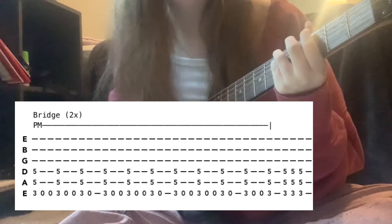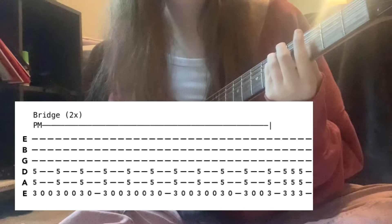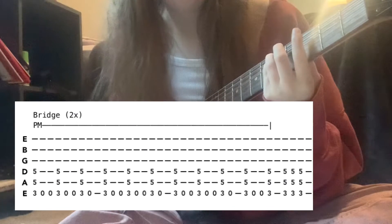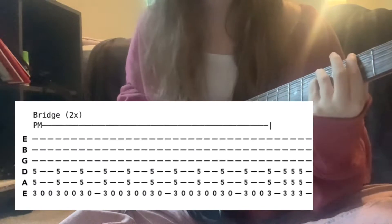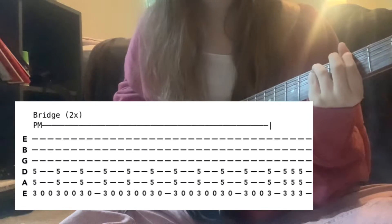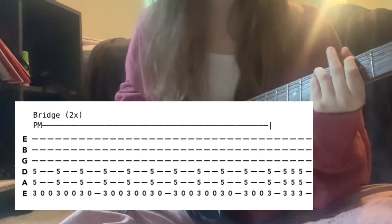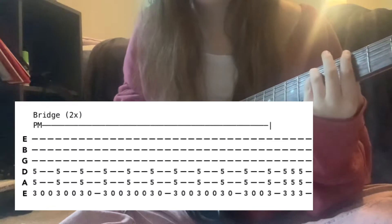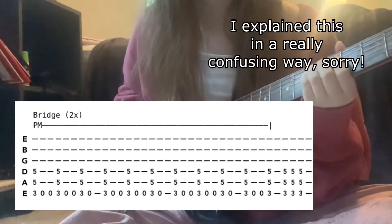Then palm mute and hit the low E twice. That's done three times, and the last time you go G muted then G. With no palm muting, strum the G5 three times.